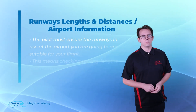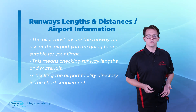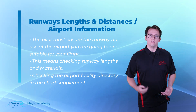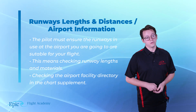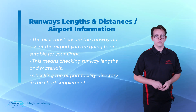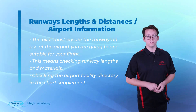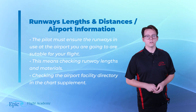Runway lengths, distances, and airport information. Flying a Cessna 172, it's easy to fall under the misconception that all runways will be of appropriate length for use. However, as we start to fly larger and heavier aircraft, runways will start to become more exclusive. Whether you're in a Cessna 172 or an Airbus A380, you need to ensure the runways at your destination are suitable for your flight. This means checking runway lengths as well as runway materials. You can do so by visiting the airport facility directory page in the chart supplement.